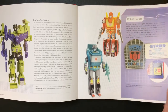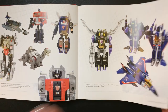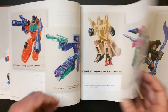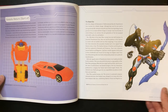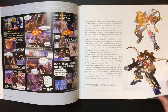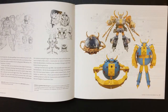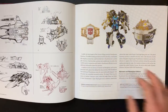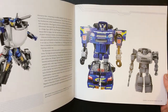Devastator. More G1. Okay, is that a Go-Bot? Your Beast Wars. You know, Unicron.